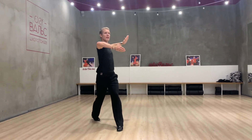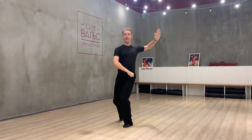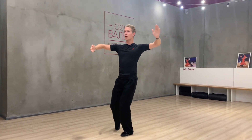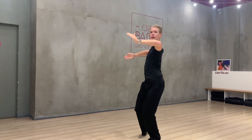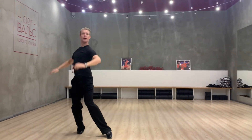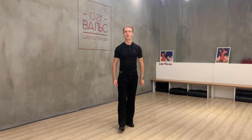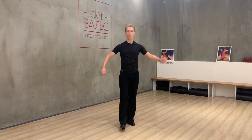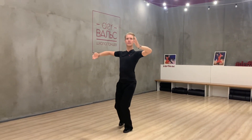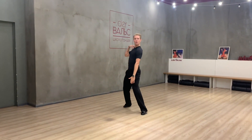Then, at the same time, I start to turn my hips. Then I turn my body and make a step to the promenade. When we create timing slow, slow, we can create a very big movement to my right foot.